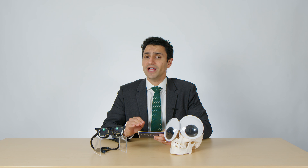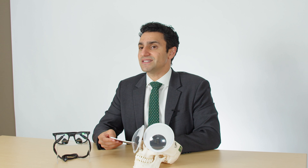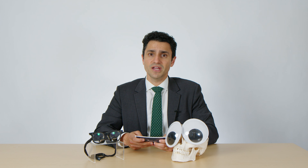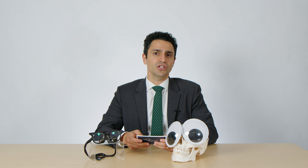Upper blepharoplasties can oftentimes be performed with a local anesthetic alone. Patients can come to the office and have it done in our clinical procedure room. Some patients will elect to have their upper blepharoplasties under sedation with local anesthetic injection, but many patients don't need to go to that extent.